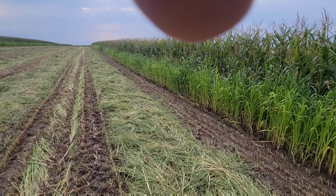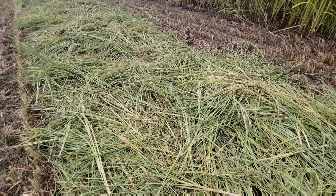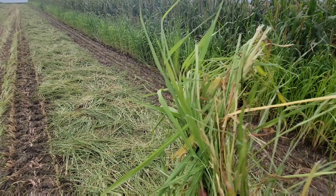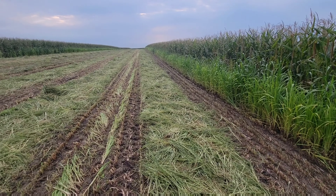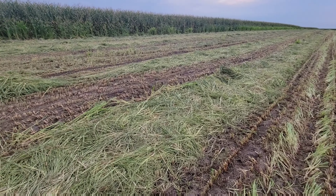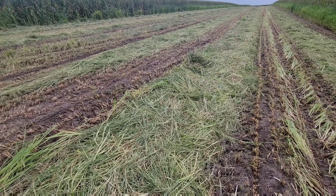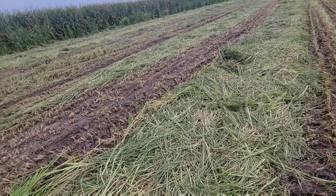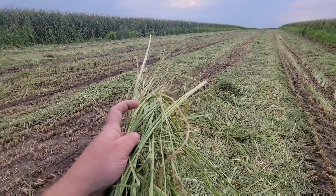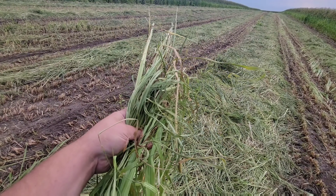Here is a windrow of millet that I knocked down. It's still pretty green and it's probably going to get rained on, but this is going to be more of a filler hay for us anyway. We got plenty of good alfalfa and clover for the cows this winter, so it's a little bit wet. If it gets rained on it'll still be all right — it's just kind of a filler hay to keep their stomachs full.